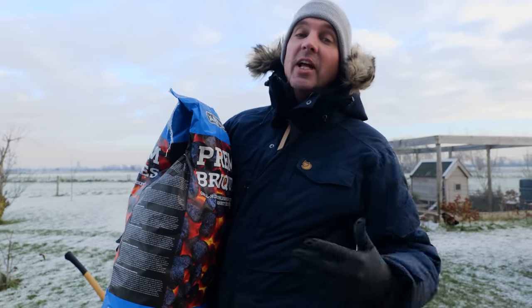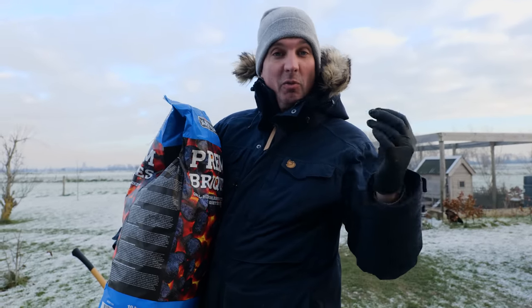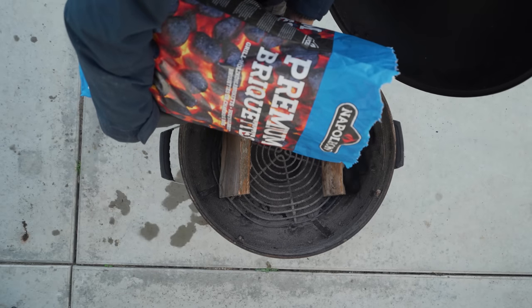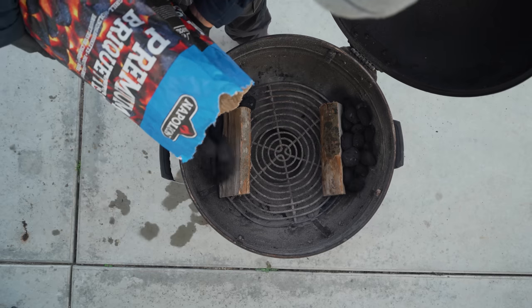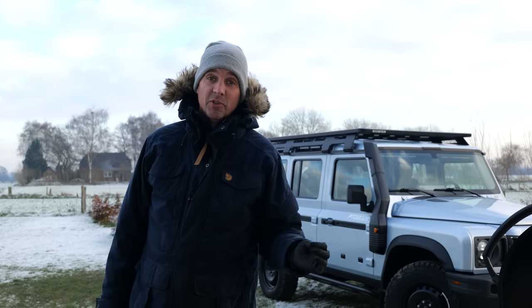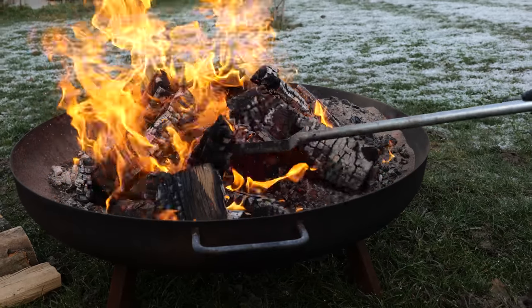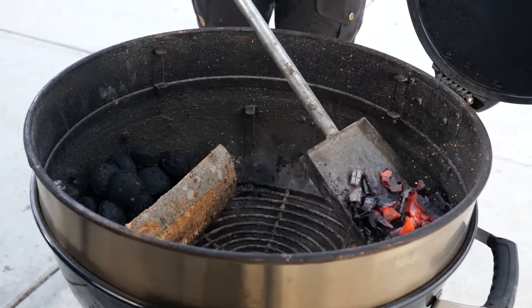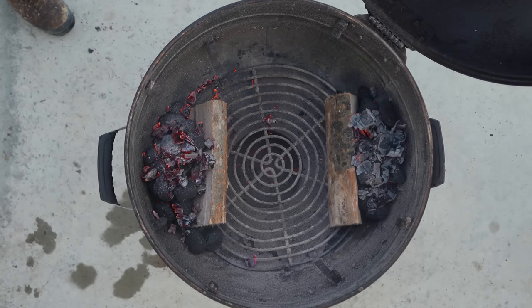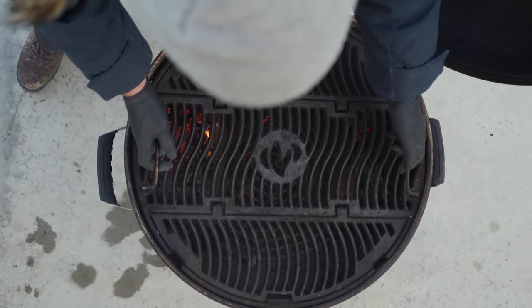I'm going to use some premium Napoleon briquettes, because in the winter time you're going to have all this cold air flowing around — and that's the key factor about cooking in the winter time. You've got to be prepared, so that's why the dual setup with the briquettes: it's going to give off a lot of heat over a longer period of time. I'm not going to use a fire starter; I'm just going to take some embers straight from a fire to give the barbecue an instant heat boost and light up the briquettes.